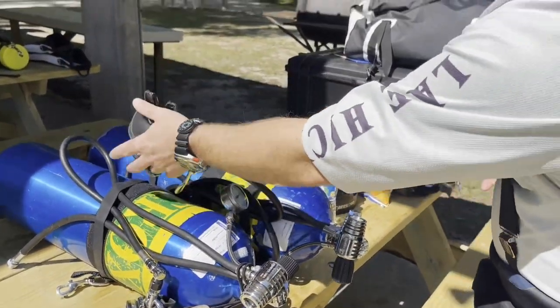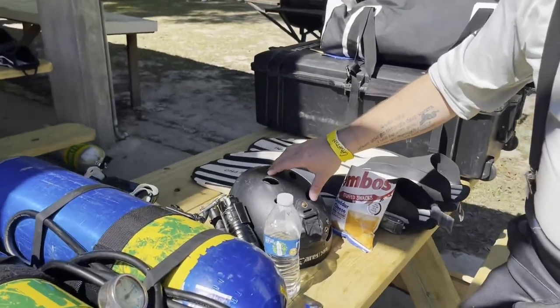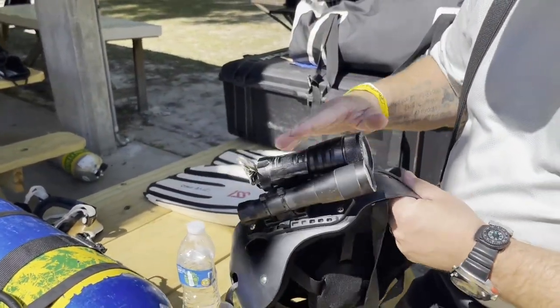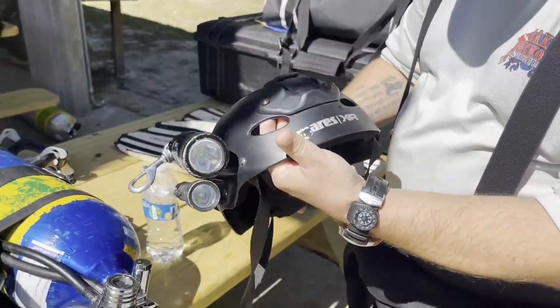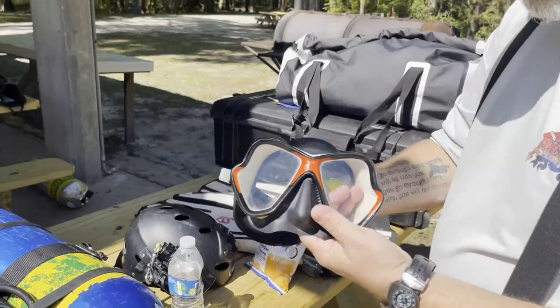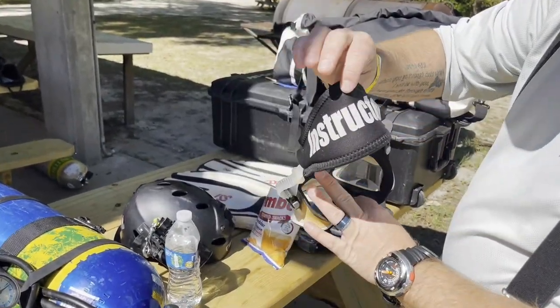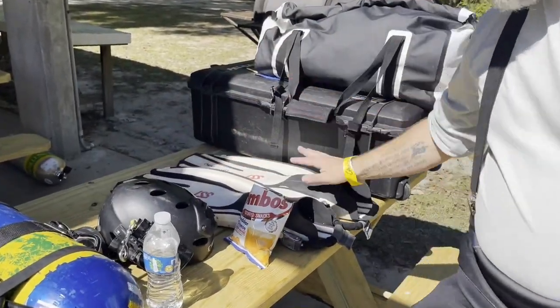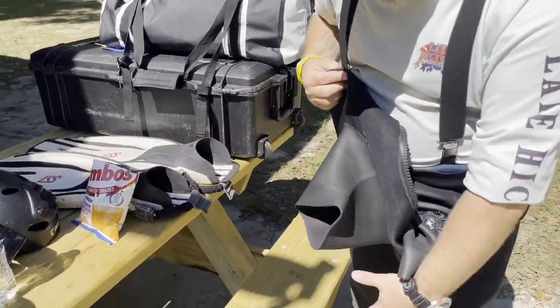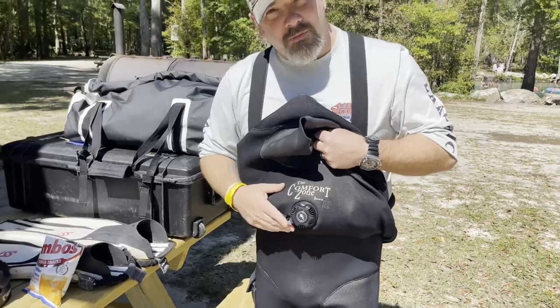Earlier today we were doing some cavern training, so I do have my overhead environment helmet. I've got a couple lights from the Mares XR line. I've got my trusty Mares X-Vision — my go-to instructor mask. Got my Mares Avanti Quattro fins, definitely a go-to. And for a suit I have my Comfort Zone Scuba standard model custom dry suit.